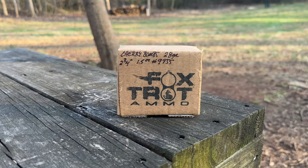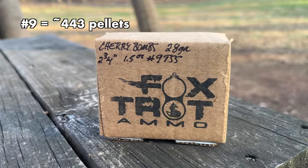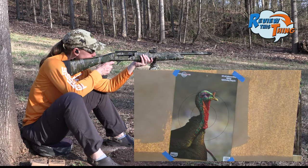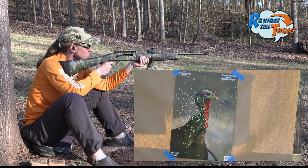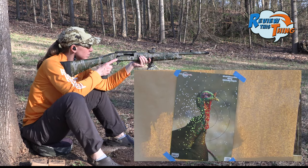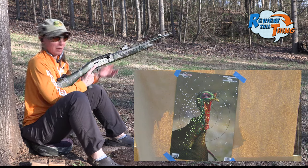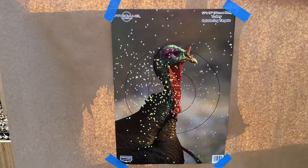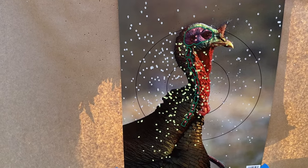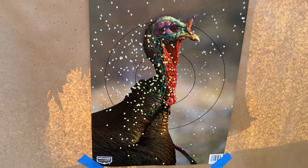Our first load — these are the Foxtrot Cherry Bombs. We're going to start with just a number nine shot. Alright, let's check it out. There's the nine shot, and that's a lot of pellets. Looks like we're shooting a little bit less, but that pattern looks pretty good. Let's count the numbers and see just how good.